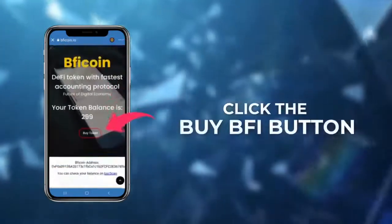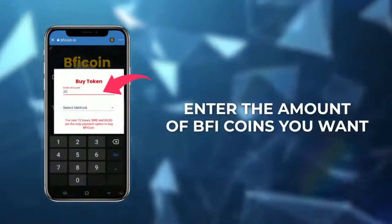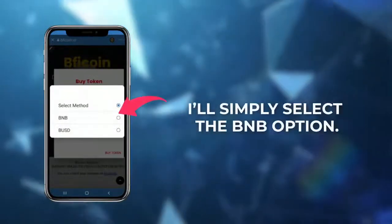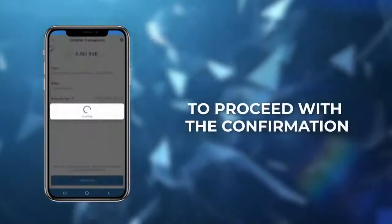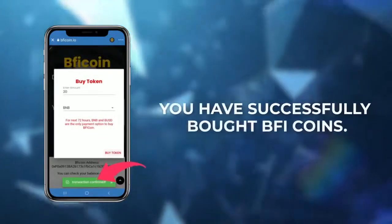Now hit the buy BFI button. Enter the amount of BFI coins you want, then select the method for payment. As I have BNB in my Smart Chain, I'll simply select the BNB option. Now click the approve button to proceed with the confirmation. Once you see the transaction confirmed message, you have successfully bought BFI coins.